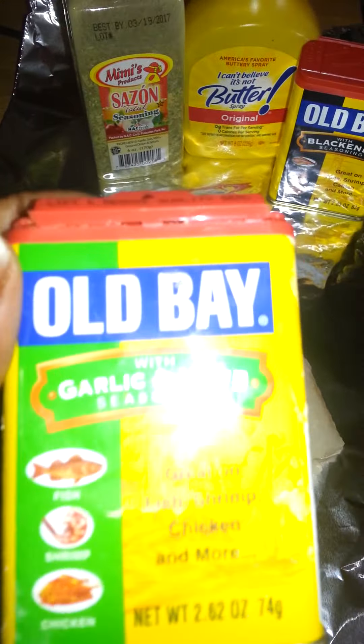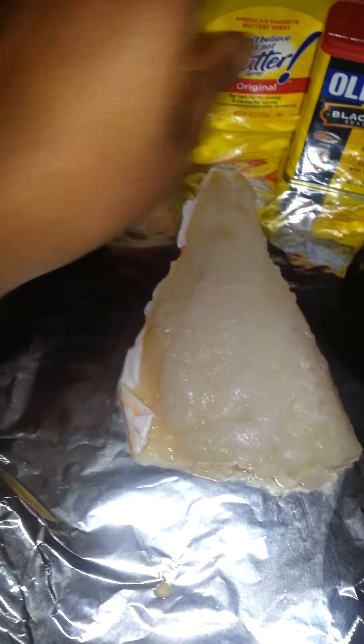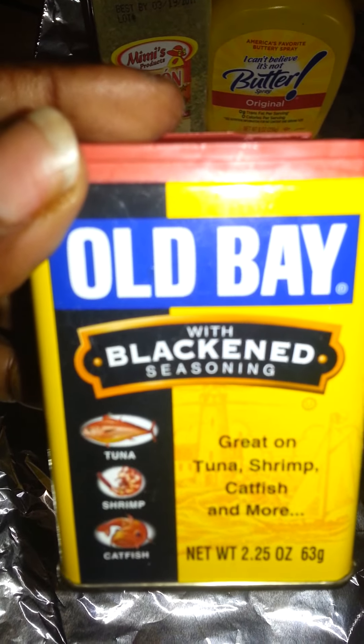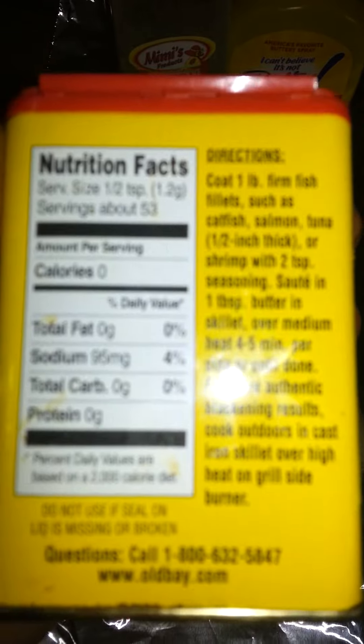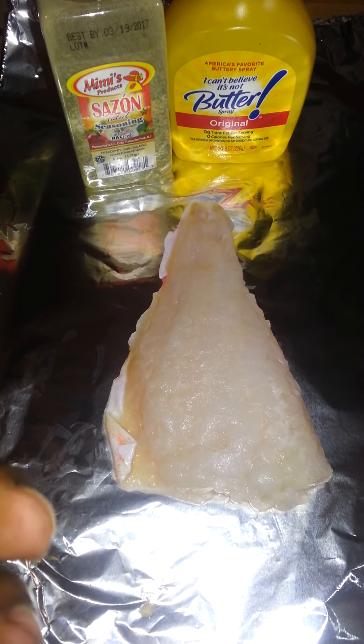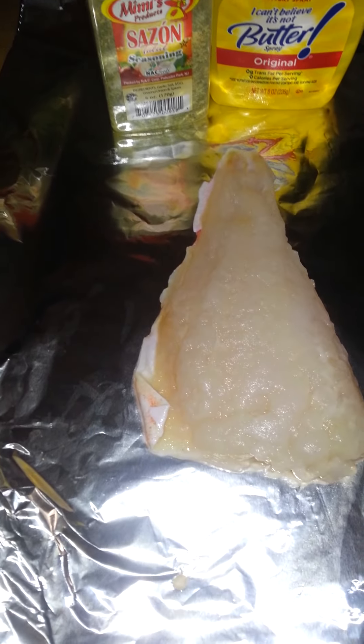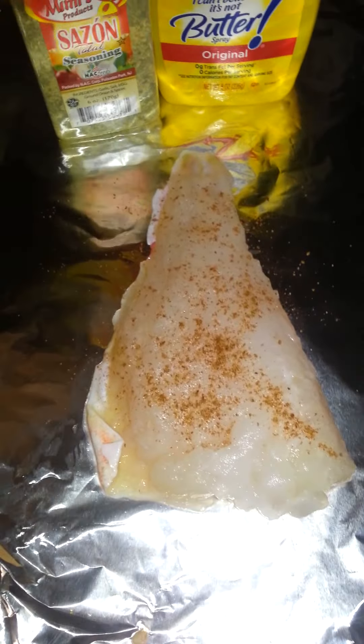For this piece of fish, instead of using the Old Bay garlic and herb, I'm going to use the blackened seasoning. I just want to see what the different taste is. It includes celery seed, red pepper, salt, paprika, sugar, and caramel color.